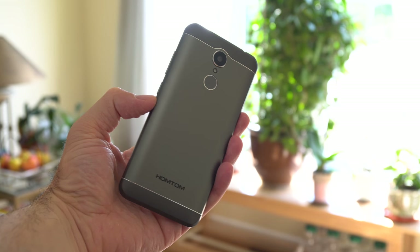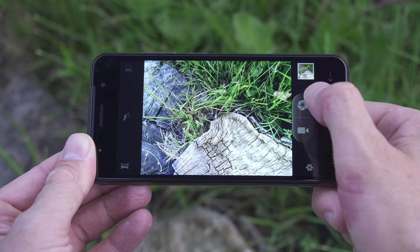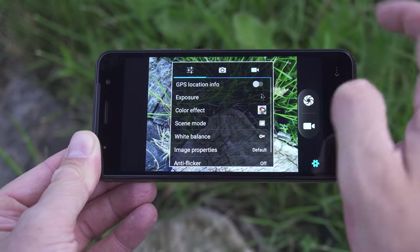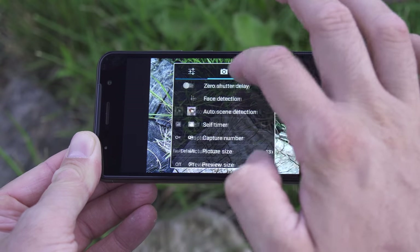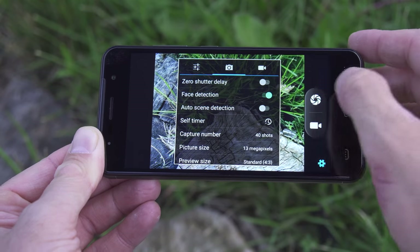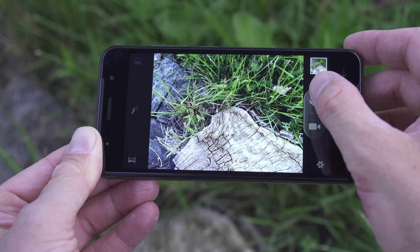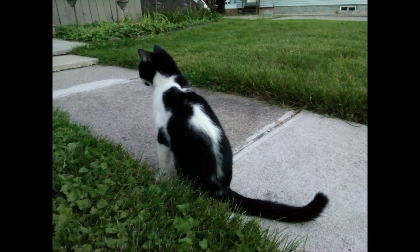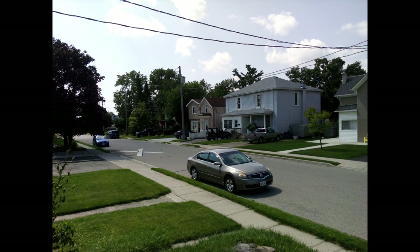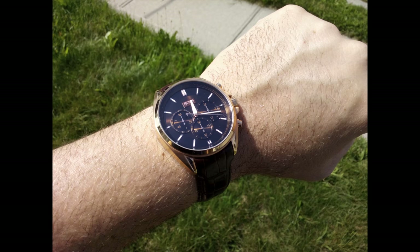The 8 megapixel camera on the back is interpolated to 13 megapixels, but unfortunately the phone uses the stock Mediatek camera app which is not the greatest. Aside from not having too many options, the camera app is also quite slow, so by the time the phone focuses on something your subject may have moved. As for picture quality, photos look kind of okay in daylight but not spectacular, and as soon as it gets dark you can barely see anything, so definitely not the best camera.